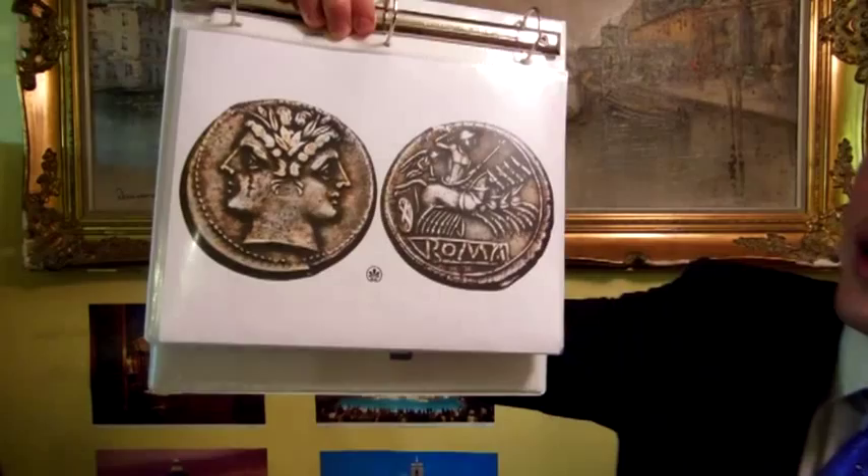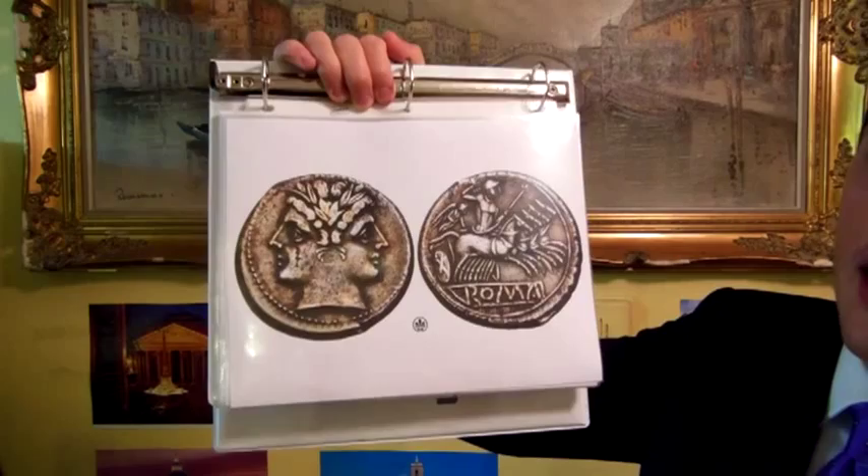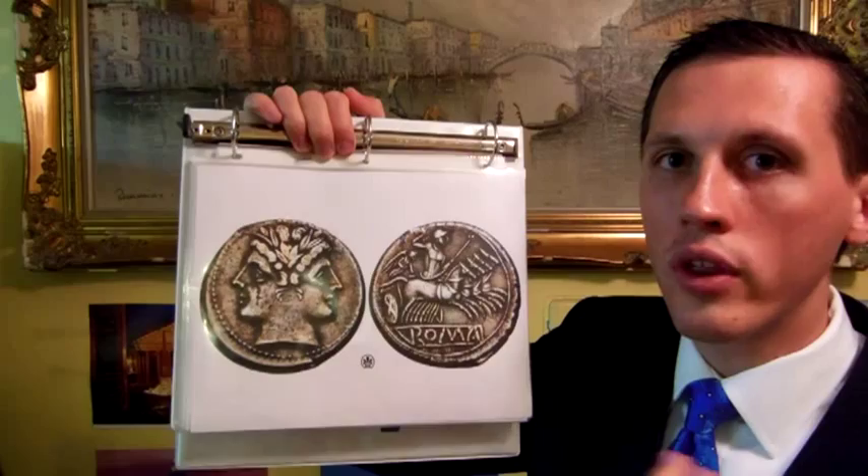This is a silver Roman coin of the Roman Republic featuring the ancient Roman god Janus, which was the god of beginnings and ends. He had a temple in Rome which had its doors closed whenever there was a ceasing of war.